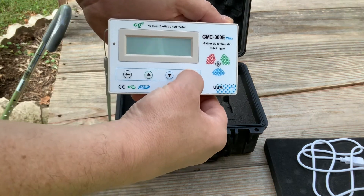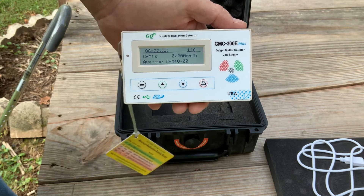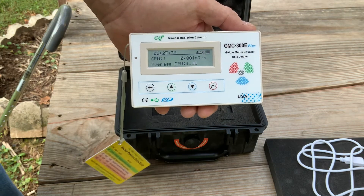To turn it on, you just press and hold this button. It tells you what the power level is. So you turn it on and it immediately starts ticking.